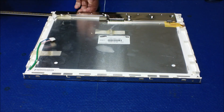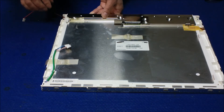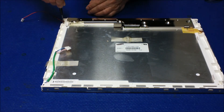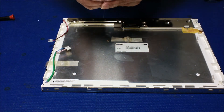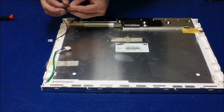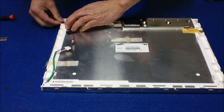You're going to slide it right back the same way you slid it out. Put back the small screw. Set the wire here and secure the wires.